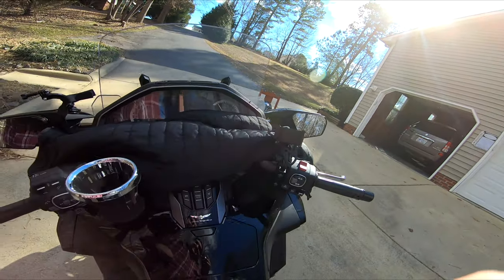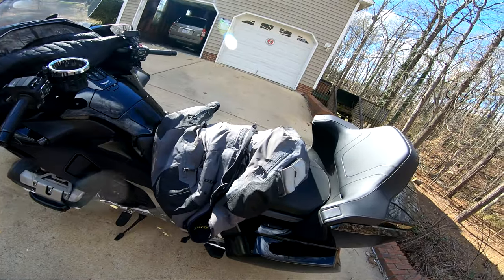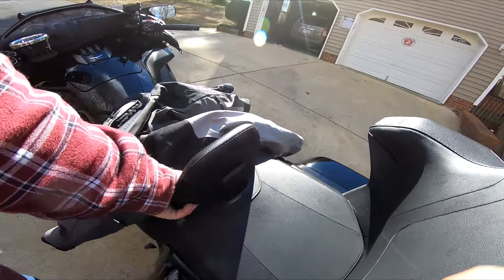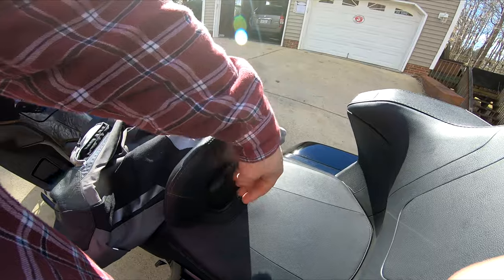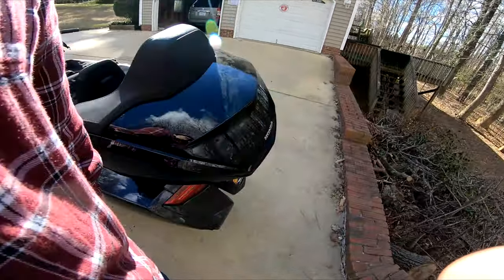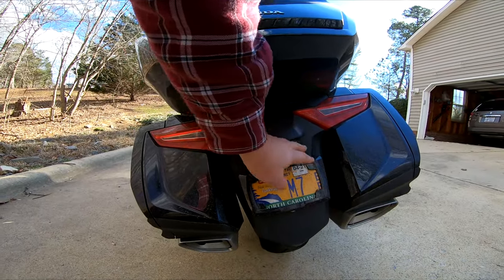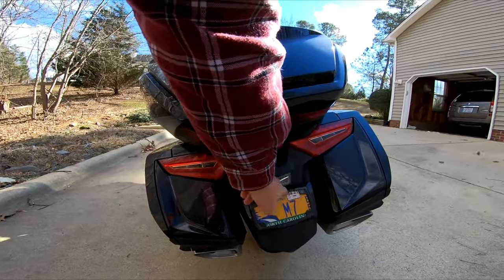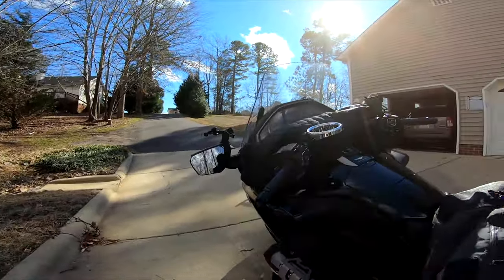That's pretty much all the gear. I have the rider backrest — this is from Honda, so it's adjustable. I also put in a running light back here — this used to just be a red reflector and now it's an actual running light. That was pretty easy to do by myself.